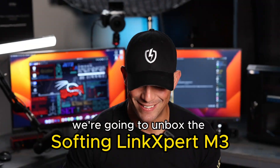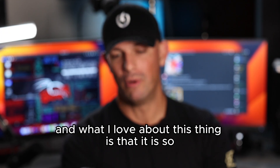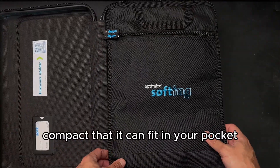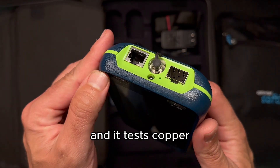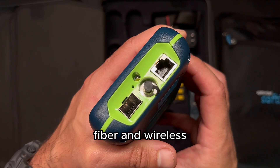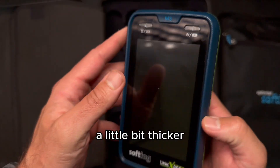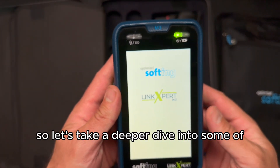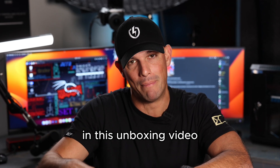In this video, we're going to unbox the Softing Link Expert M3. What I love about this thing is that it is so compact that it can fit in your pocket, and it tests copper, fiber, and wireless. It is about the size of a cell phone, a little bit thicker, but it can fit in your pocket for sure. Let's take a deeper dive into some of the functionality and some of the accessories in this unboxing video.